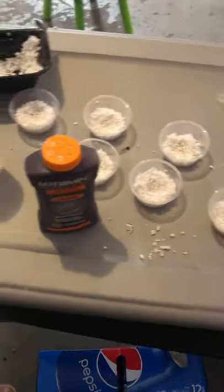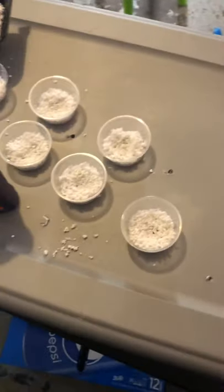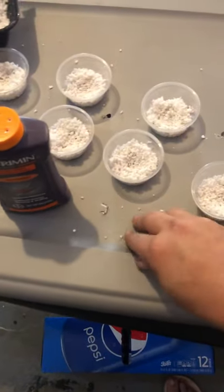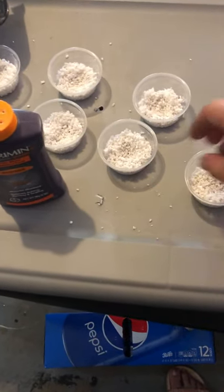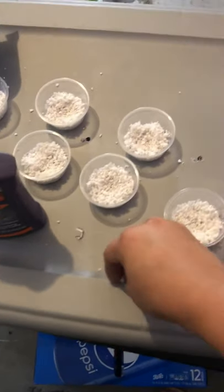Good morning everyone. Today I will show you guys how to save — in some cases attempt to save — moldy eggs. I never give up on a moldy egg. If I know it's a fertile egg and it's just moldy, not a slug, I do not give up on it. I will incubate it the full time.